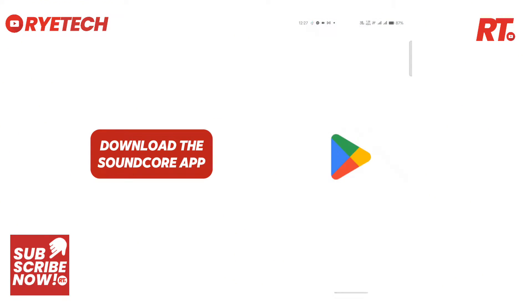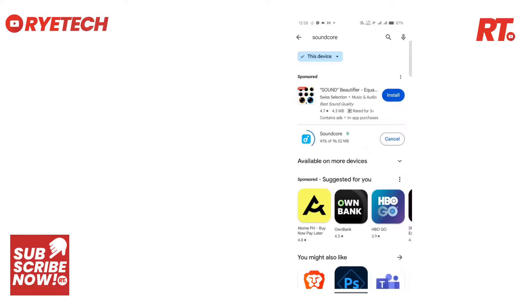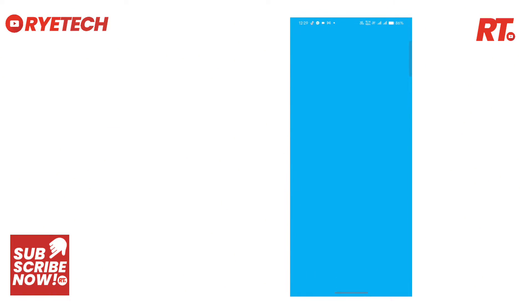Now let's set up the Soundcore H30i with the Soundcore app. The first thing you do is to download the Soundcore app on the Play Store or App Store.